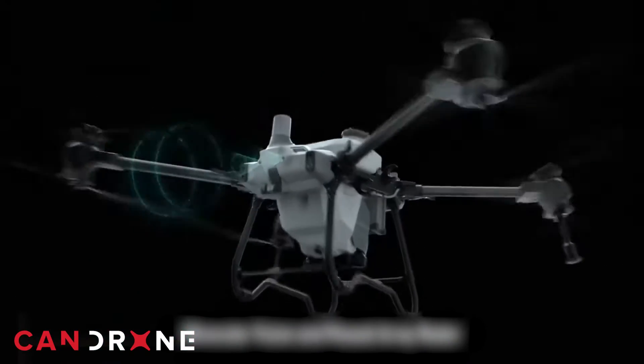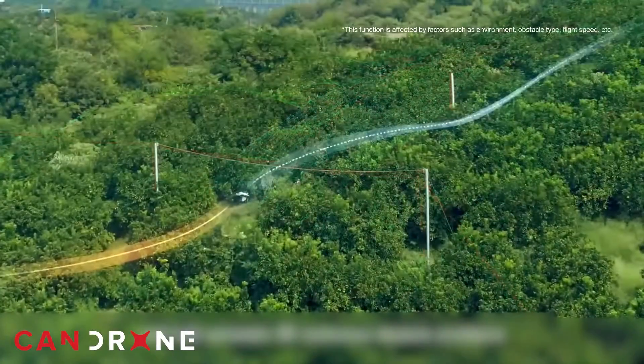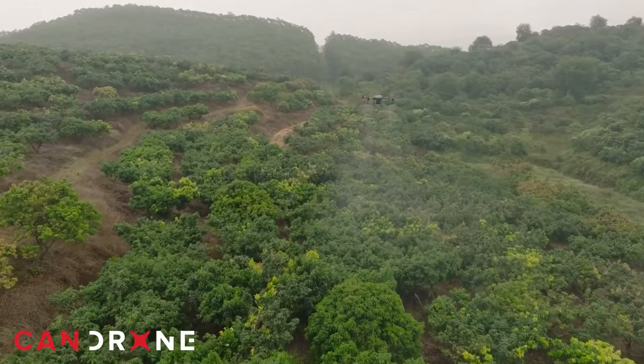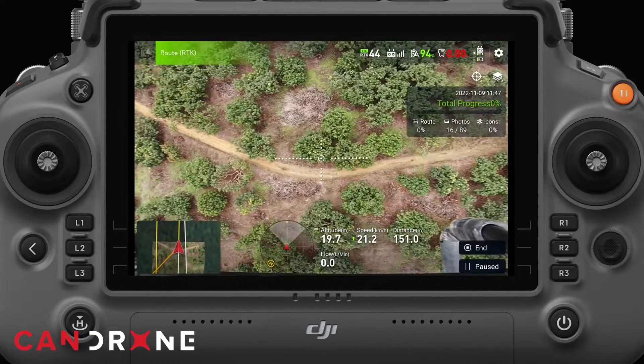Advanced sensors and flight control systems help the T40 excel in terrain following capabilities and real-time kinematics, or RTK. So no matter if you're covering a wide, flat patch of land or extending up a hillside through an apple orchard, the DJI Agras T40 is going to ensure consistent performance throughout your mission.